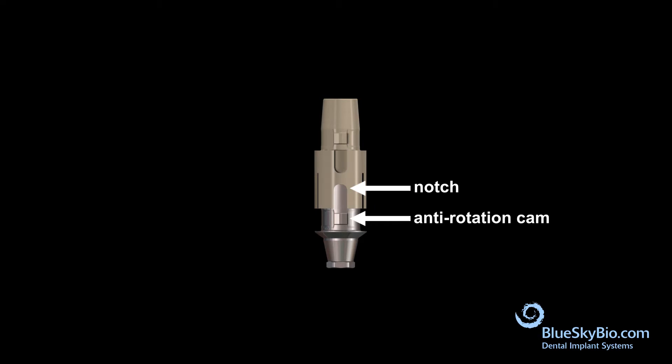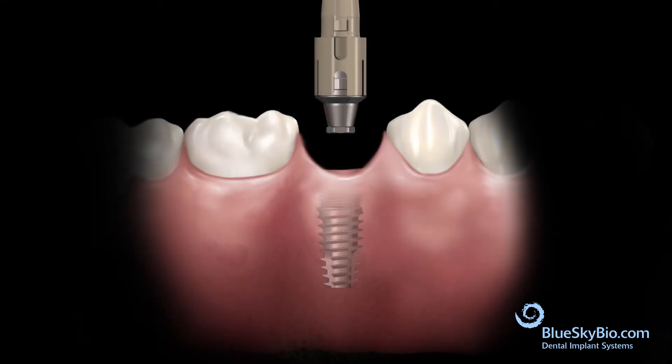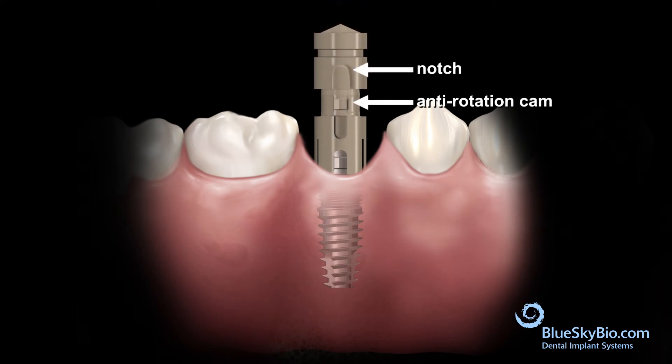the anti-rotation cam of the titanium base abutment and press together with firm finger pressure. Insert the assembled Rosetta components with the titanium base abutment into the implant and tighten the screw with light finger pressure.